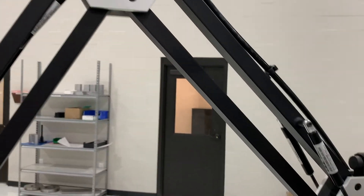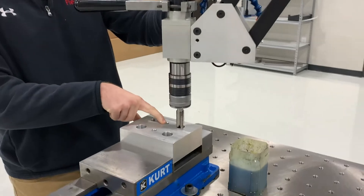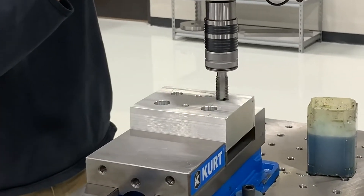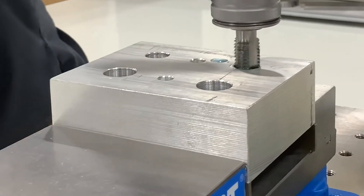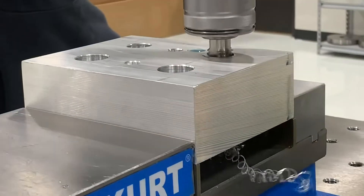They needed an arm that could handle tapping about half-inch up to three quarter and two-inch thick aluminum. They sent some material in and we performed a tap test using both a pneumatic and hydraulic tapping arm, just so they could see the speed difference between the R&R and the GH24.